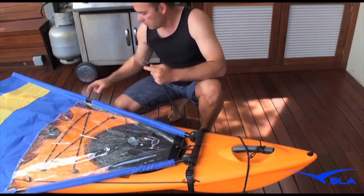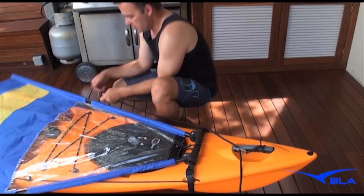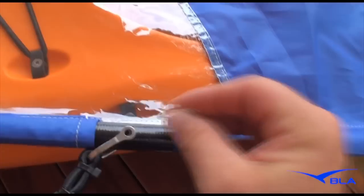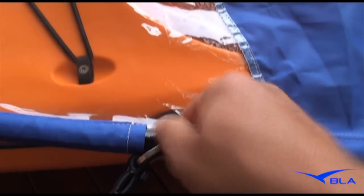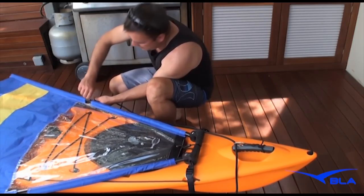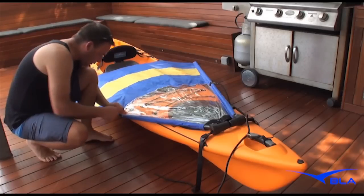With the shackle to the mast — the mast has already got a hole in it so it's easy to find. Put it in there, line up the holes, and put it through. Tighten it up, then put the shackle on the other side.